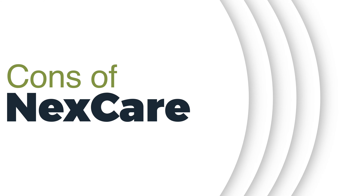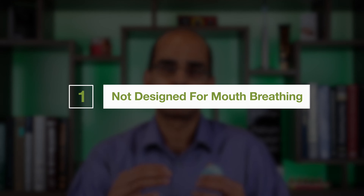In terms of cons, it's a general-purpose tape — not specifically designed for mouth breathing, so it hasn't been specifically tested for that use to confirm safety. It's up to the individual to use it safely, which is why I recommend talking to your doctor and even showing them how you plan on using it. It can definitely be used in a not-so-safe manner depending on how you place it over your lips and mouth.